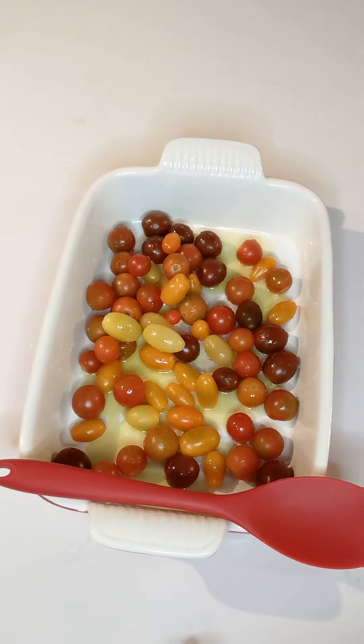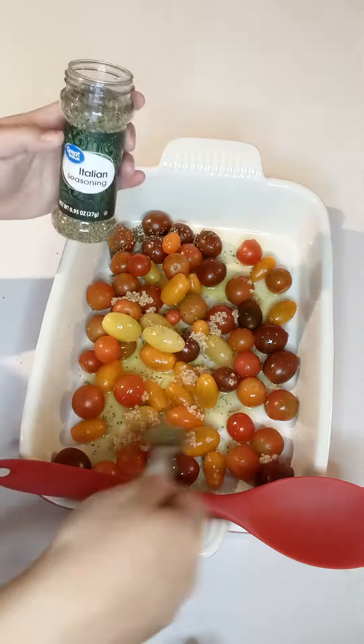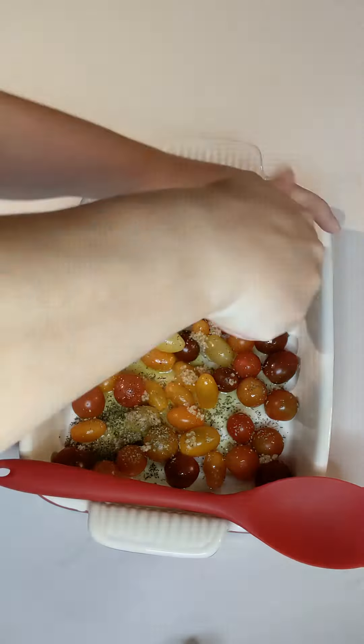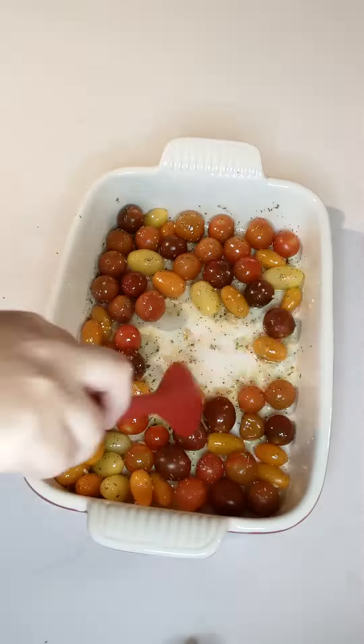So add your tomatoes into a baking dish, two tablespoons of olive oil, one tablespoon of garlic — or if you have cloves, add those — a half a tablespoon of Italian seasoning, some salt and pepper, and mix it around until everything's coated.